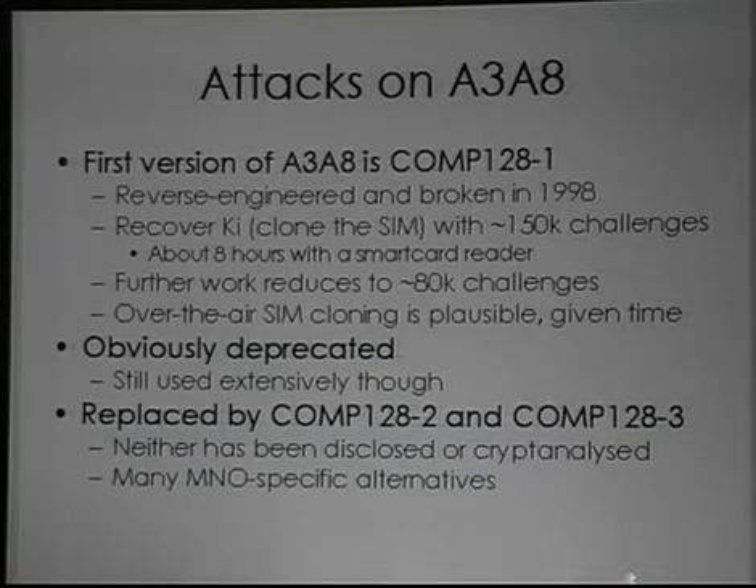It's actually a collision in one particular round of the Comp128 function. The initial 150,000 challenges was for what's called a 2R differential attack against each byte of the secret key. Subsequent work has extended that to 3R, 4R, 5R attacks and reduced it from 150,000 challenges to 80,000 challenges.